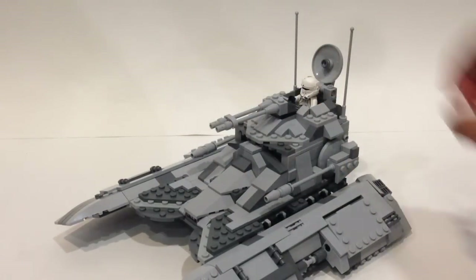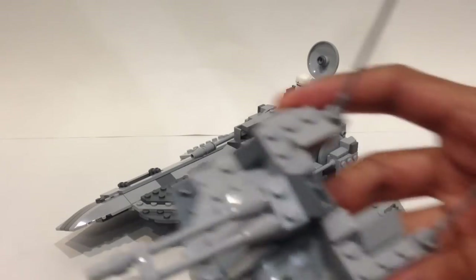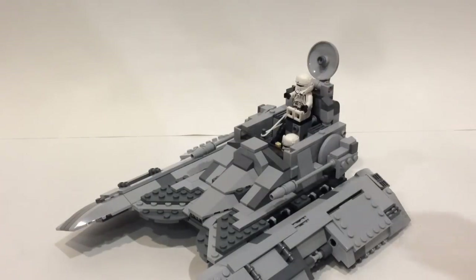Here's a look at the top — I'll go ahead and remove it, as the entire top section is removable to give a look at the interior. Here's a look at the top piece itself, with a couple of antennas. Now let's take a look at the interior.